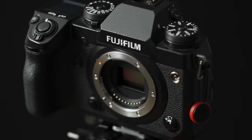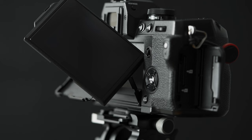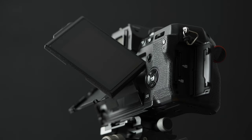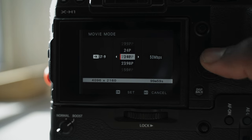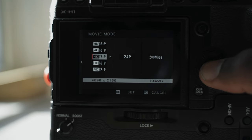The Fujifilm X-H1 has a 24 megapixel APS-C X-Trans CMOS 3 sensor. It has a three-directional tilting 1.04 million dot touch LCD screen that can be used for focusing and touch to shoot. It shoots in 4K 24p and 4K 30p DCI up to 200 megabits per second.